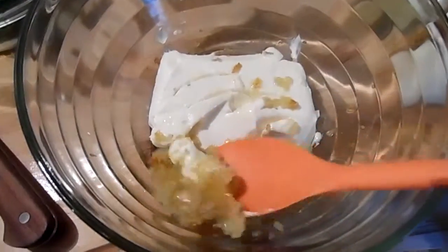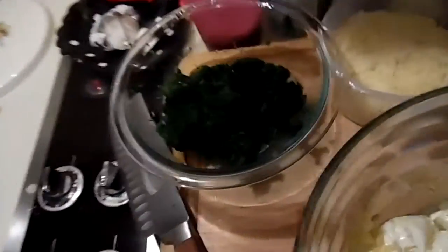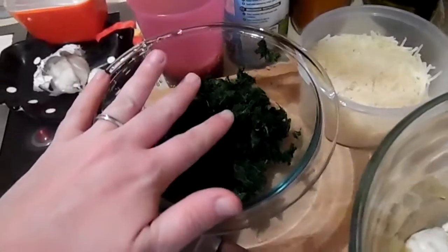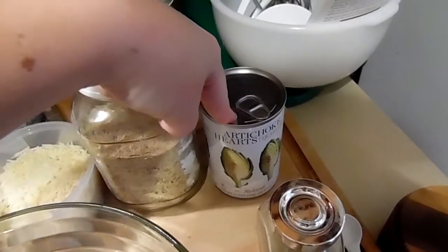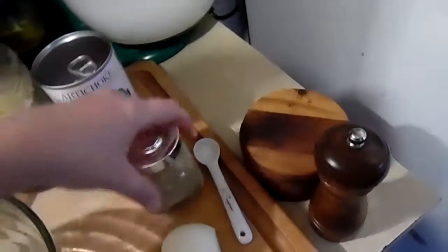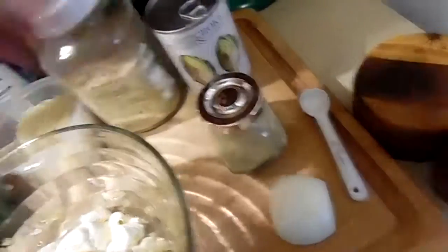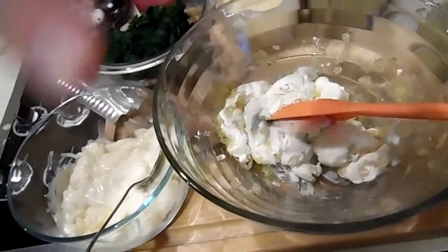I've added my onions and garlic to my cream cheese. I'm going to stir this around to get it moving, then add in my six tablespoons of mayonnaise, my container of spinach that has been rinsed and squeezed out — all the water's gone — a cup of Parmesan cheese, half a cup of breadcrumbs. I'm going to drain and rinse the artichokes, chop them up, and throw them in. You'll only need about a quarter teaspoon of thyme. A little goes a long way, so I really don't want to overdo it. Let me get everything combined and we'll be right back.